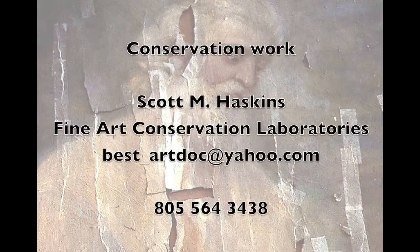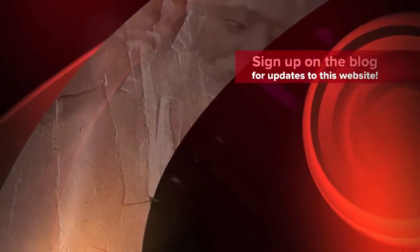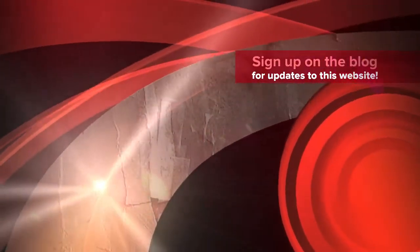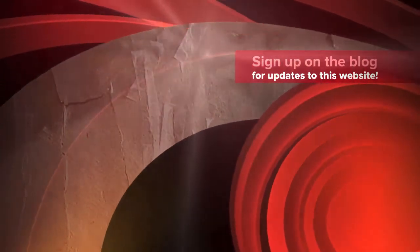The conservation work was done by Scott Haskins. You can see more at fineartconservationlab.com. There are also other websites: mormonartconservation.org and saveyourstuff.com. Sign up for updates on the blog at mormonartconservation.org. As an insider, you'll be automatically updated and I promise to keep it exciting and very interesting.